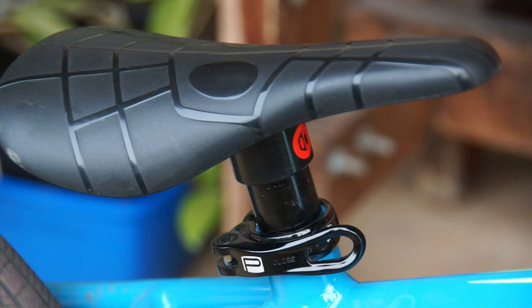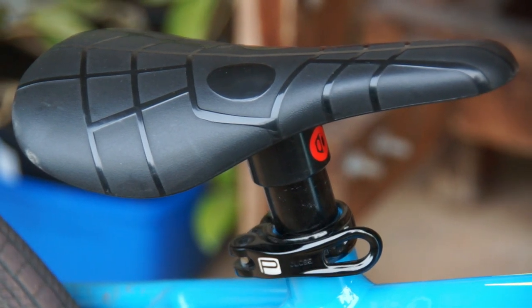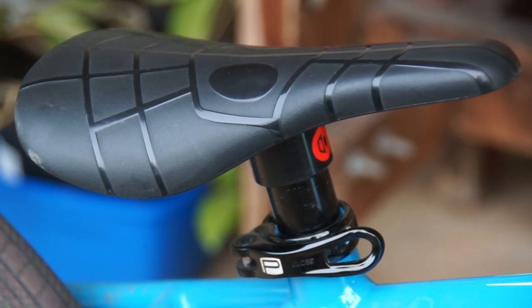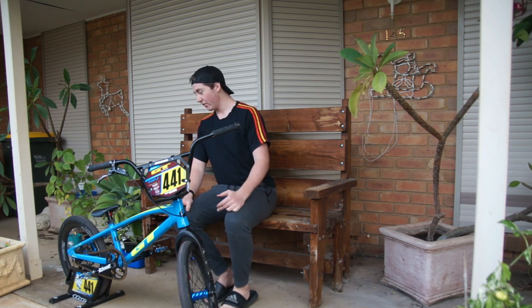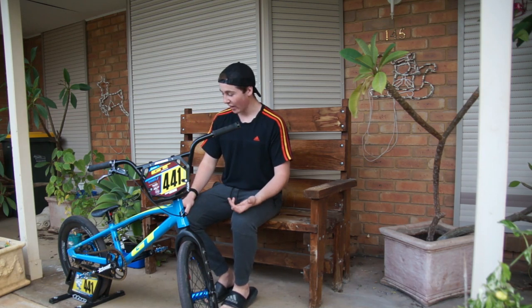I've got a box seat — pretty light seat. It's mint, comfy when you have to sit on it for the short amount of time you sit on it in BMX, so can't complain with that.